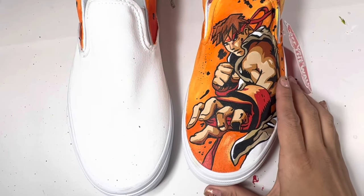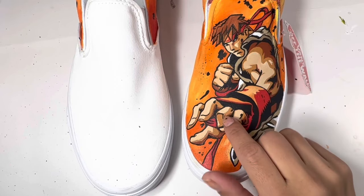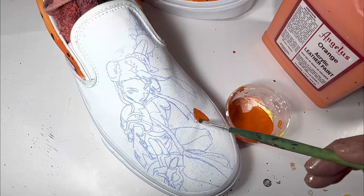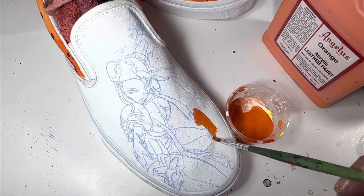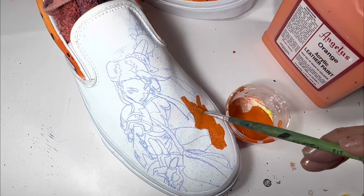The Chun-Li shoe is prepped with Too Soft, and I did heat set it. I only used one layer of the Too Soft flat white mix. Going in and painting around Chun-Li, this orange-yellow mix is the exact same mix I used for the sides and for the Ryu background.